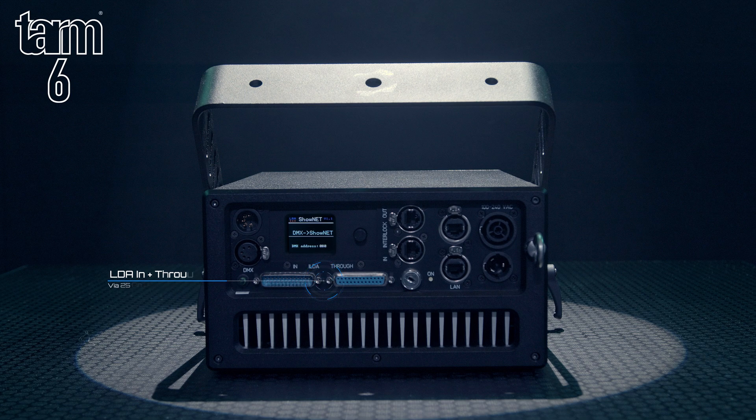Network in and out with an inbuilt network switch, DMX in and out via 5-pin XLR, and power in and through are part of the comprehensive range of connectivity and safety features in each TAM unit.